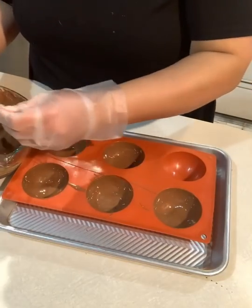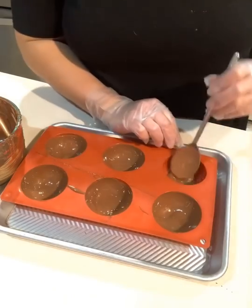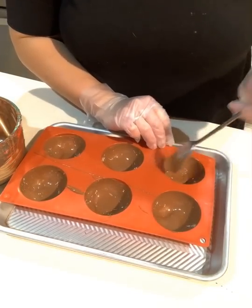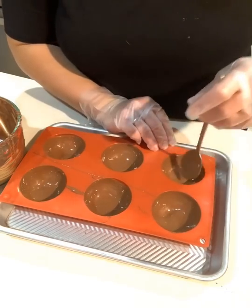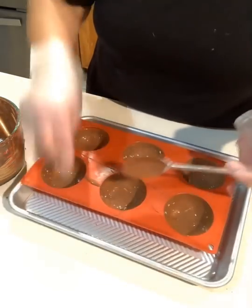Now this is the first coat. I will put it in the refrigerator for about 10 minutes until it hardens, and then I'll do a second layer. I only have to do two layers. And pretty much that's my first coat.